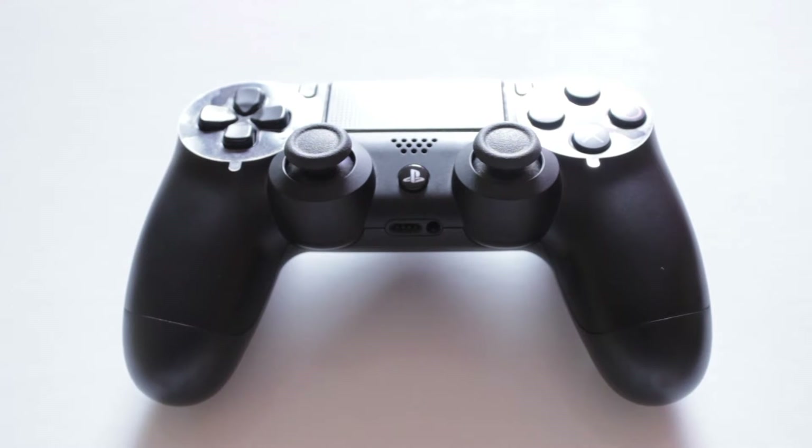Ladies and gentlemen, welcome to a brand new review video. Today we'll be talking about the PlayStation 4 controller, also known as the DualShock 4.